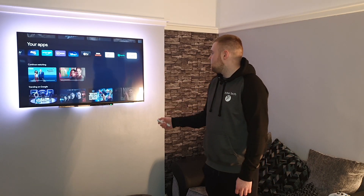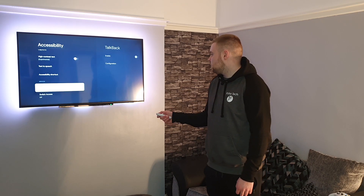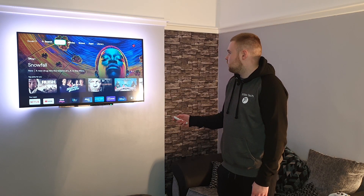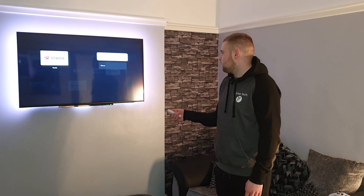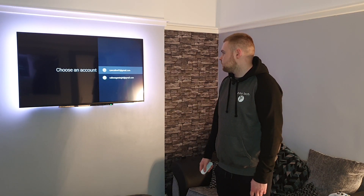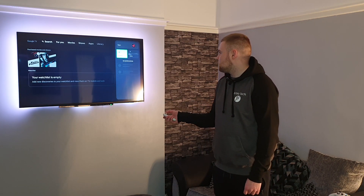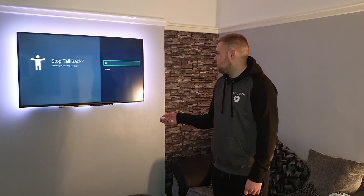Go to Settings, then Accessibility. So, System, Accessibility — and change TalkBack to on. Then go home and go to Stadia. Now we can use Get Started. Use that account — that account's got Pro. And there we go, we've got Stadia on. Now go back to Settings and turn this annoying thing off. Accessibility, TalkBack — off. Now go back to Stadia again.